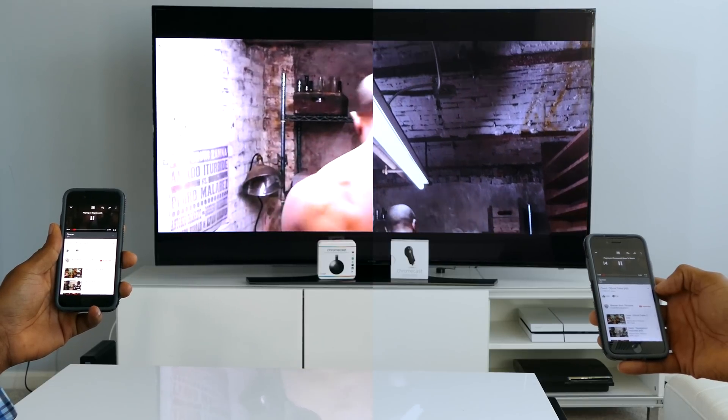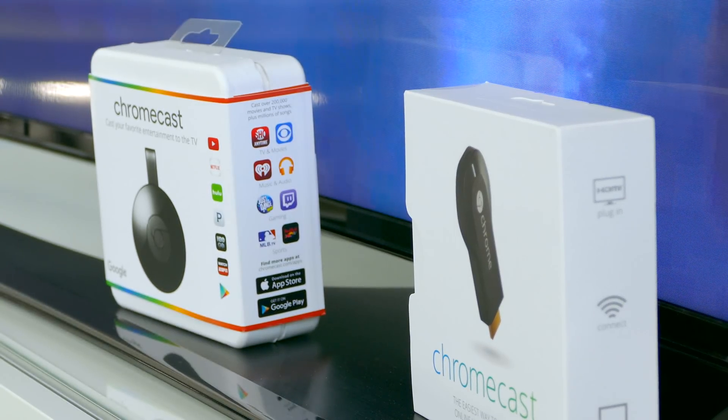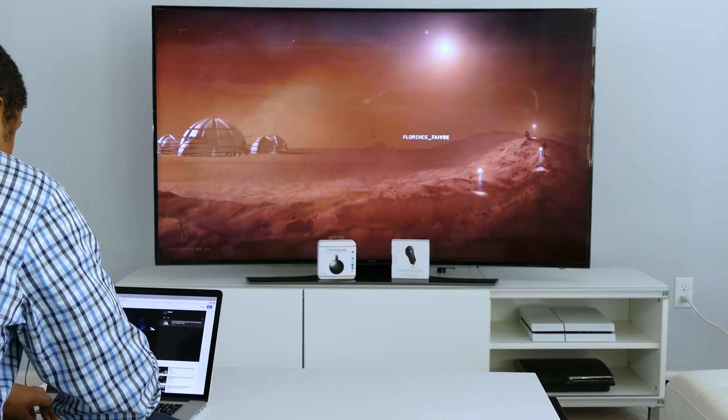So who should buy the new Chromecast? Only people who need a second Chromecast for a second television should really buy this new device. The technical specs aren't significantly better, and it doesn't support 4K, so there isn't much there to justify an upgrade.